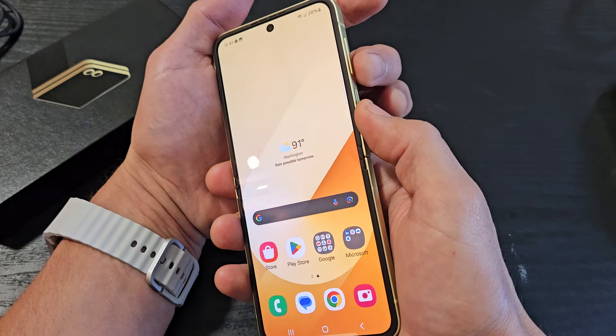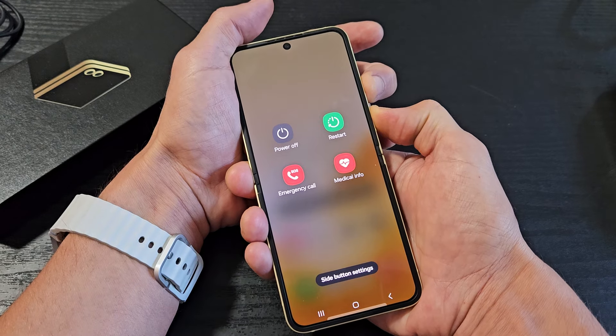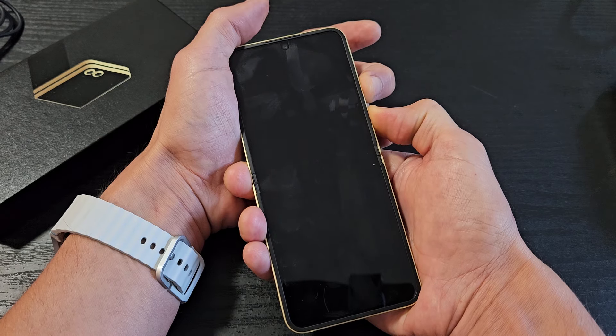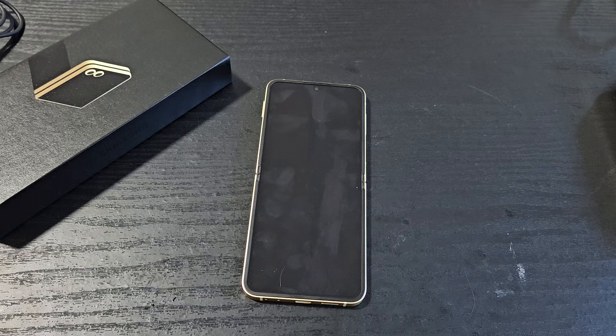Volume down, power button — press and hold both buttons and count to 15 seconds. Just keep holding. Don't worry about what's on the screen. Keep holding — 13, 14, 15 seconds. Now let go and wait for it to boot back up.